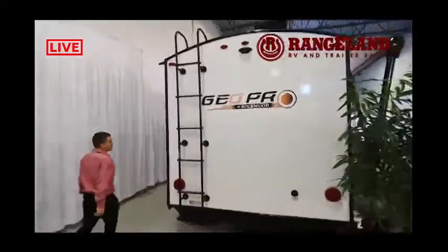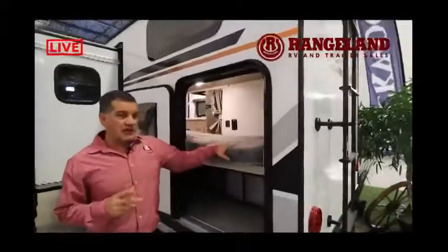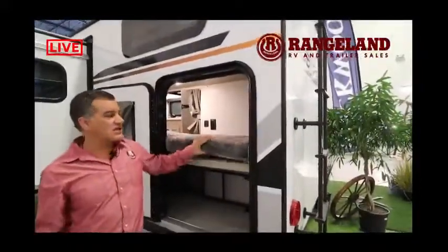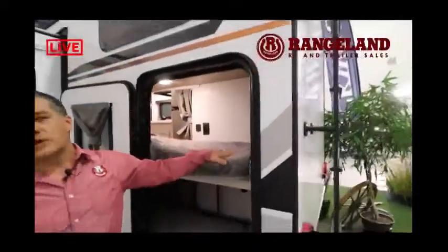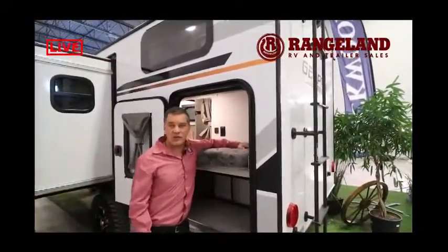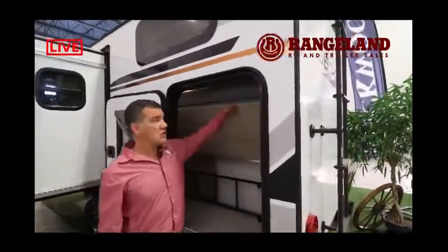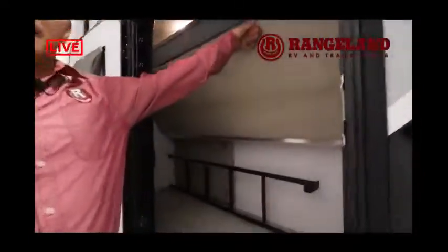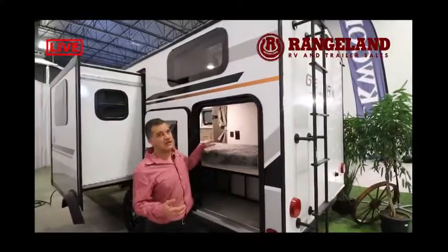One really popular feature on this trailer: compare this bunk mattress to any other bunk mattress and it's literally twice as thick as a standard bunk mattress. Kids often get shortchanged on bunk bed mattresses — this is the teddy bear mattress, ultra-plush and extra thick for a great night's sleep. This is also what we call pack-and-place storage — the bunk lifts up and out of the way so in transit you can store kids' bikes or your barbecue, then bring it back down to set up the sleeping area at your campsite.